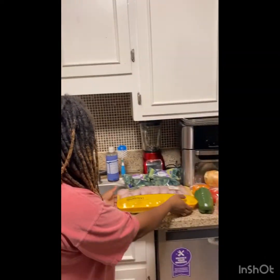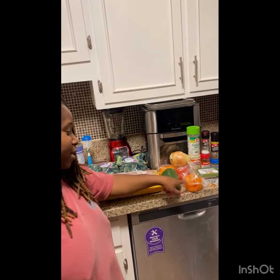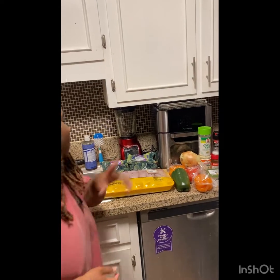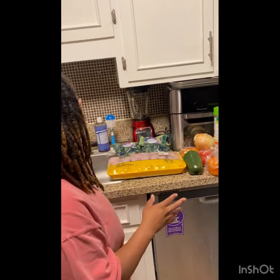Hello you guys, welcome back to Corniya's Kitchen, your favorite kitchen! So we're going to be cooking some chicken drumsticks today. We're going to be baking them in the oven — I was going to put it in a crock pot but I'll do that next time. We're going to be cooking baked chicken covered with bell peppers: green, orange, red, and yellow bell peppers. I'm also going to cut up some onions, which is my fave.